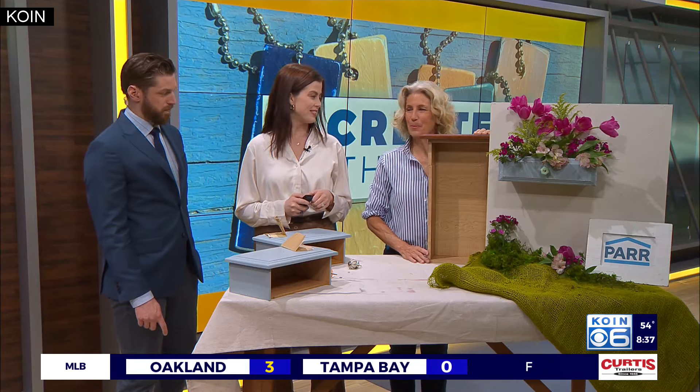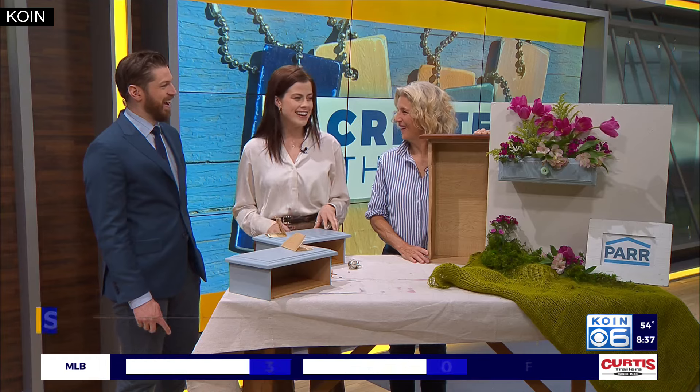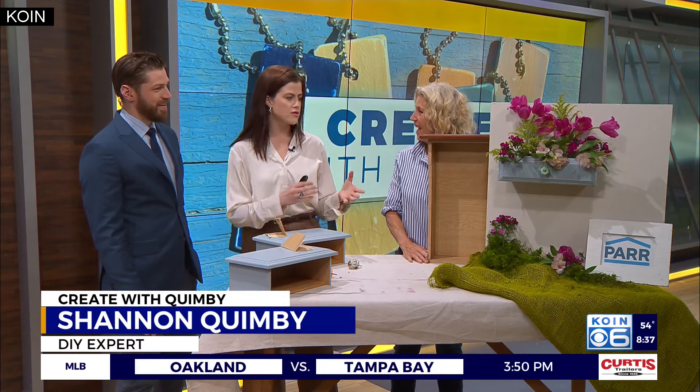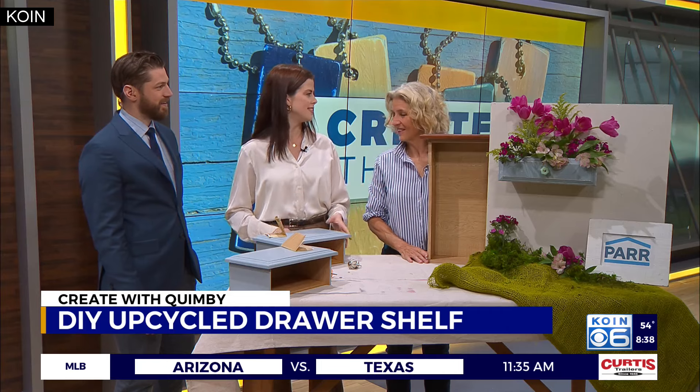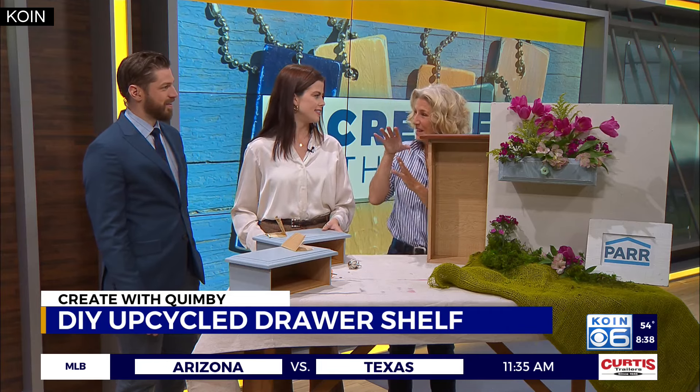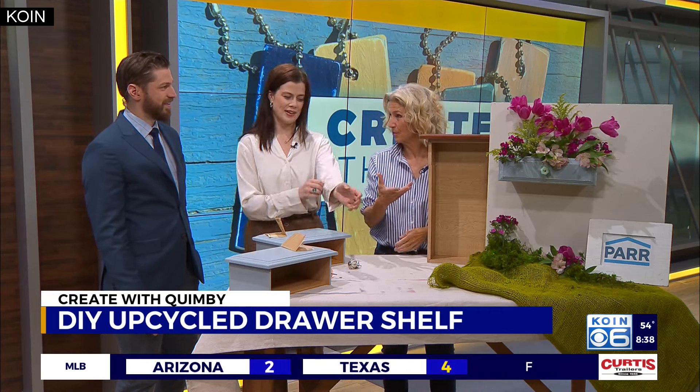You're right, I did upcycle — I always do. And it's beautiful. So talk us through this project and really the process of turning something old into something new. So as I always do, I'm going to get you guys busy, and then we'll walk through the project.